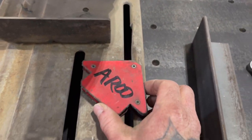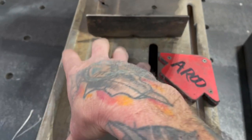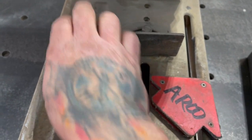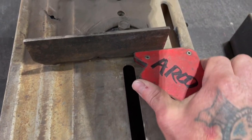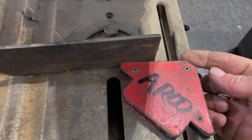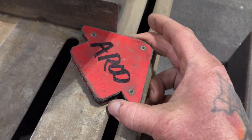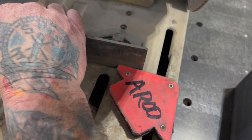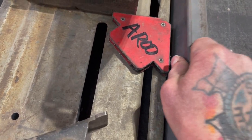I was watching a video that he did, and he was talking about when your platen here or your table has your angle here, and you bring up something to put in here, and you can tell right here that it's not square or whatever. So he was taking a magnet, trying to square this this way, putting the magnet back on there, and then taking a piece of metal and putting it up here.